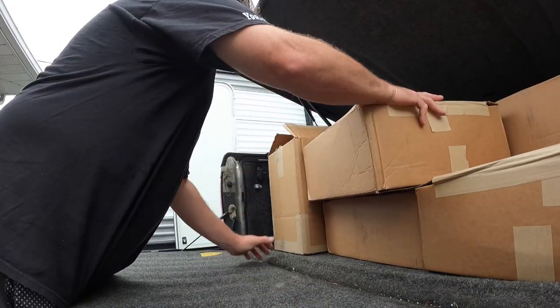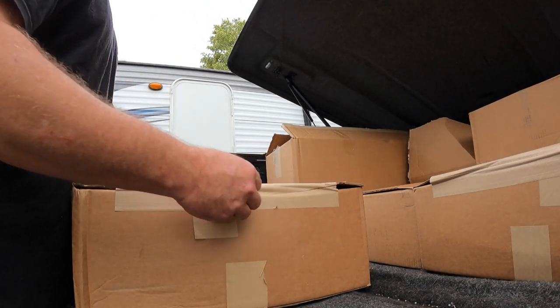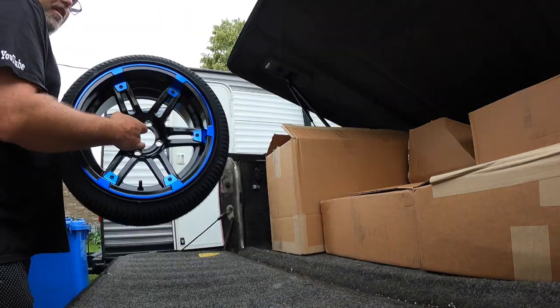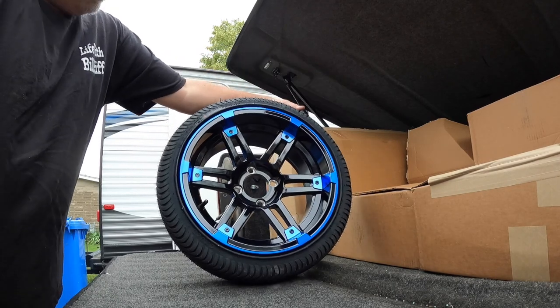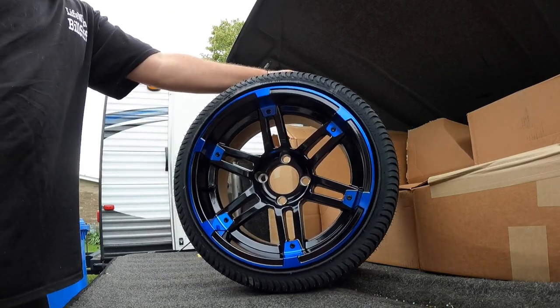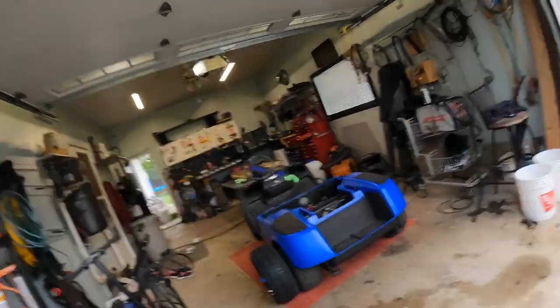Let's get the first box out and open it up. Take a guess — leave a comment down below, let me know if you think you know what it is. We got ourselves a black and blue golf cart rim. We went with the 14 inch 205/30-14s — we like the low profile look.